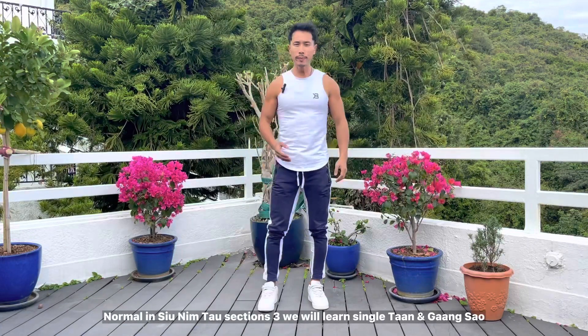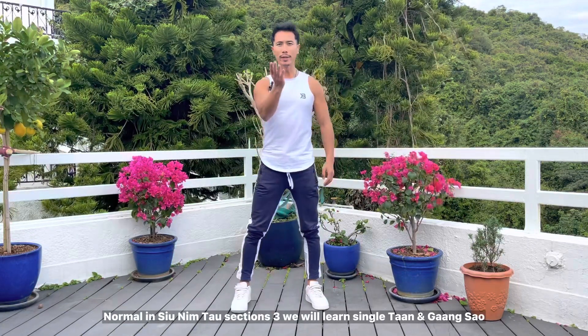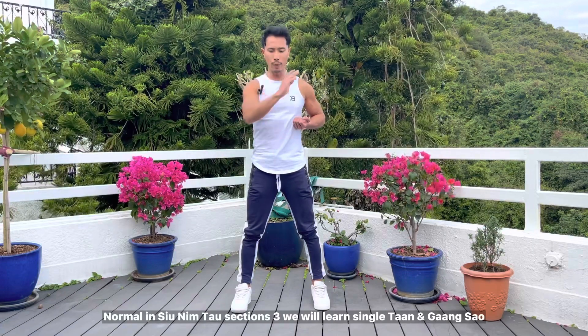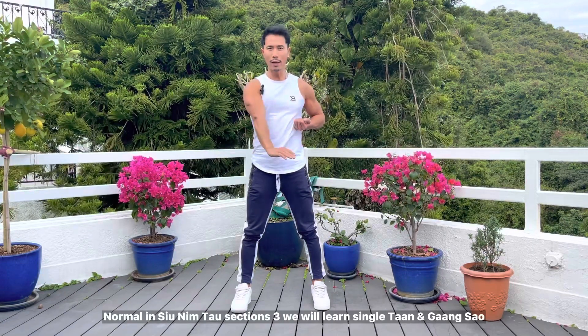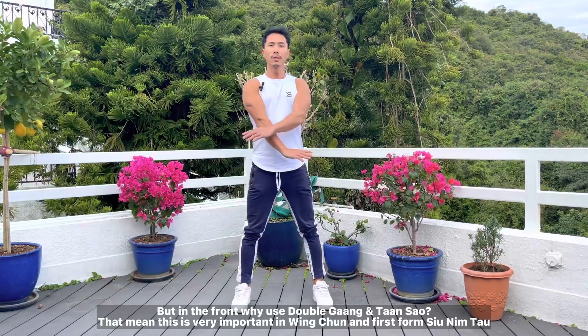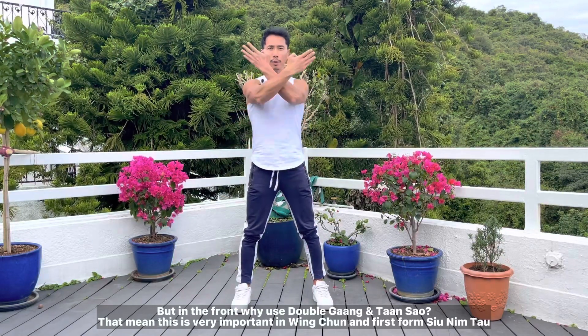Normally we will use a single hand, but in this Siu Lim Tao, tàn sào — in the first session we learned gian sào like that in the front. Now we will look at why we use the double gian sào and double tàn sào.